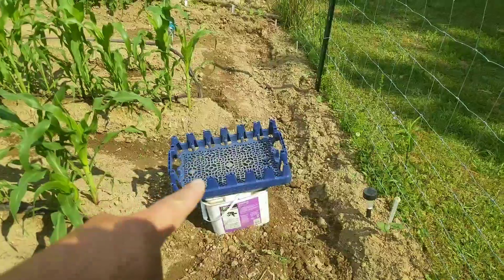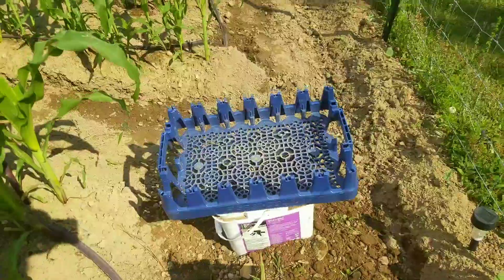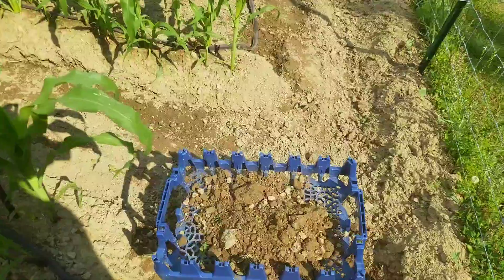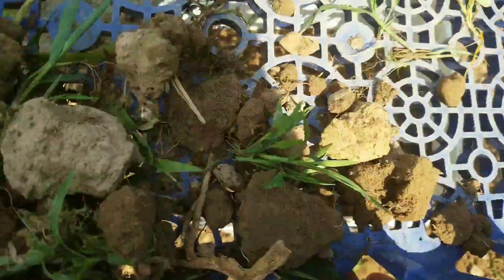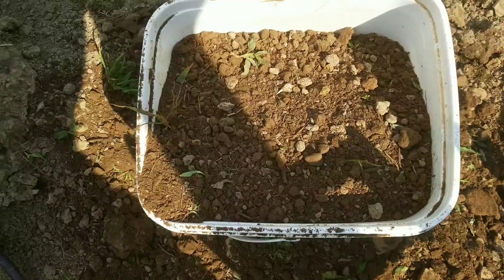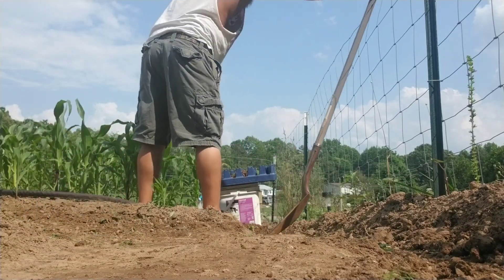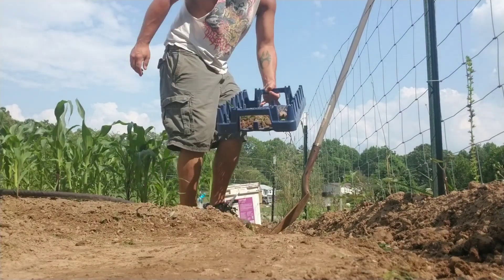Here's my super high-tech sifting station — it's a kitty litter bucket and an old Pepsi tray. Pretty easy: take a scoop full of this stuff — all the weeds and rocks and stuff that came out when I scuffle hoed the rows — and then you shake it so all the fine material goes into the bucket and all the rocks and weeds stay on top. Get a nice bucket of sifted soil.